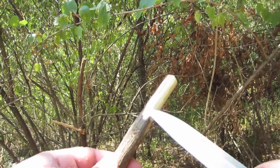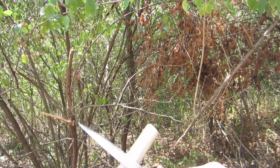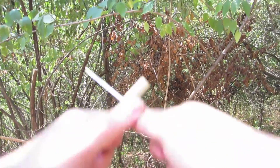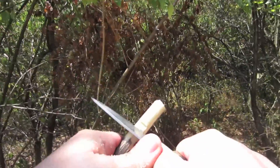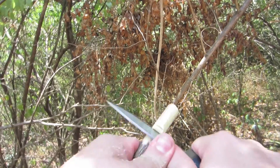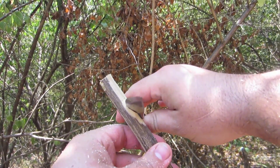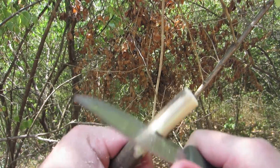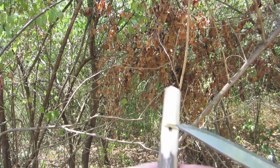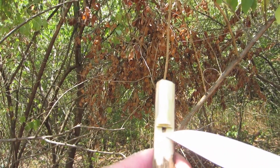So now that I know there's a chamber in here, all I need to do is start cutting my whistle. You do that by making a series of stop cuts — cutting in at an angle, and then cutting straight down to that angle. It notches it out. Now you can see the inner chamber is being exposed.